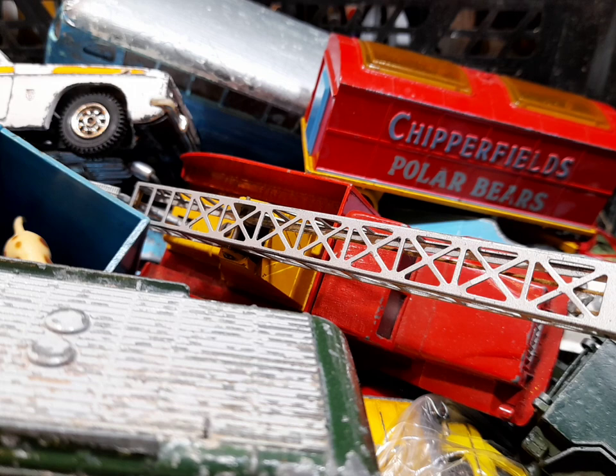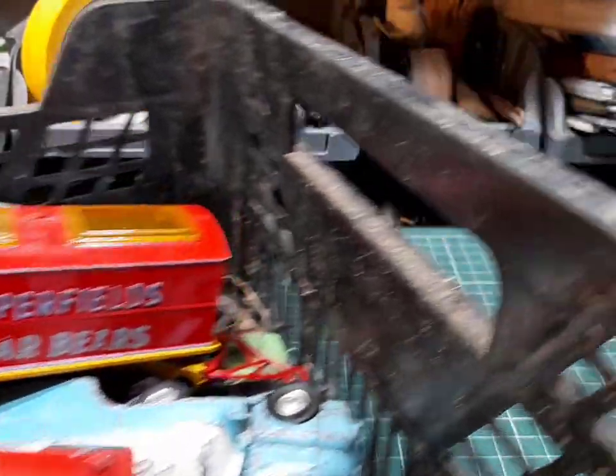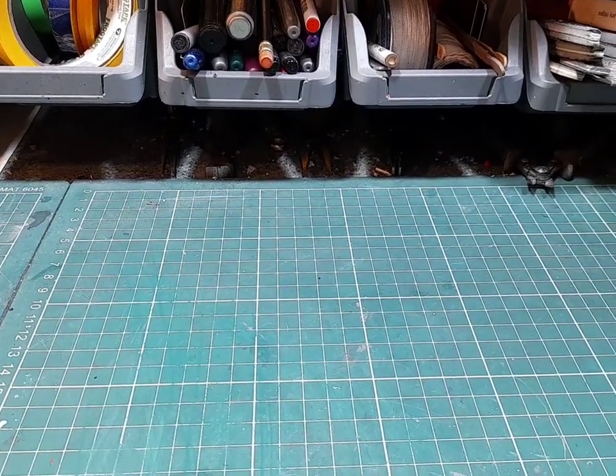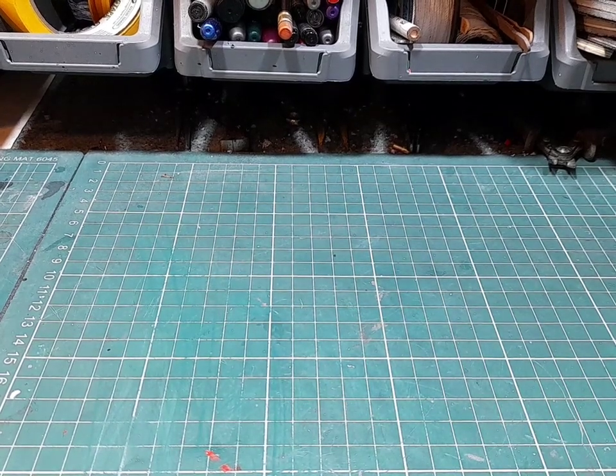Okie doke then, let's get started. Move the box out of the way - mind the camera - get this shifted over here so we can see what we're doing. Clear bench. Hope everybody's doing okay.